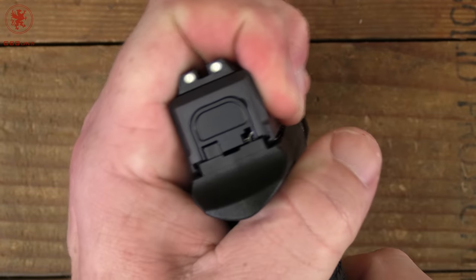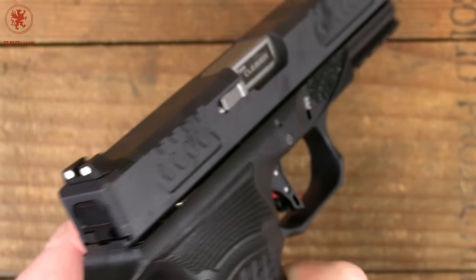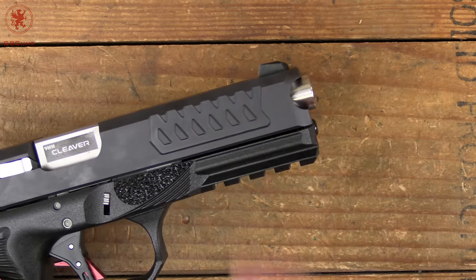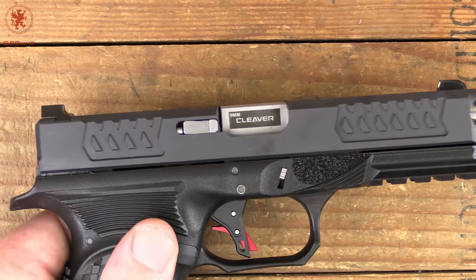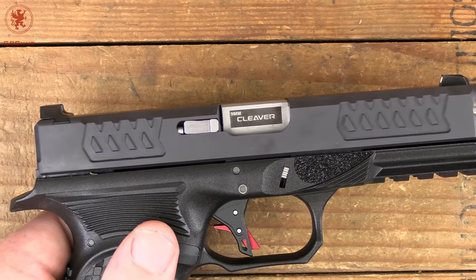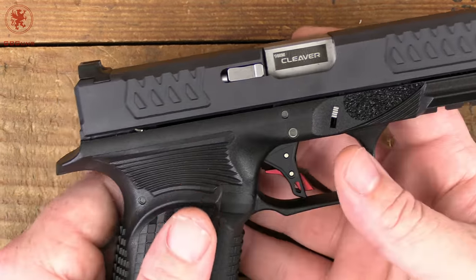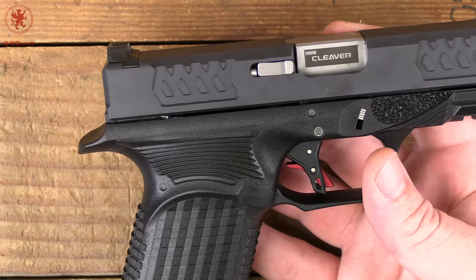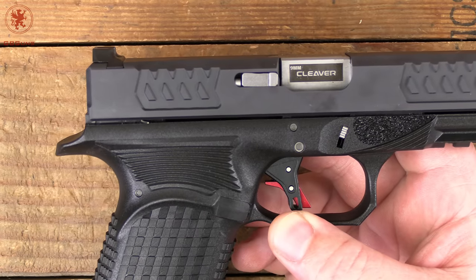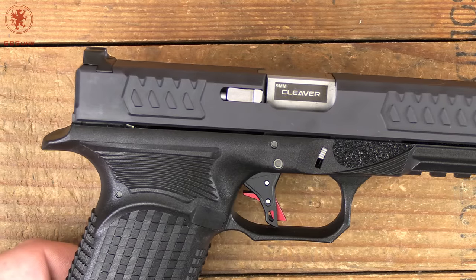Coming back out to check rear slide-to-frame fit — a little side to side, but overall very tight. We have a three-dot white sight system here; these are metal sights in an anti-snag form. For those newer to pistol trends, anti-snag sights were the way to go for quite a while, then it became about having snag sights to rack one-handed off surfaces. Both have their purpose — this helps ensure no snagging into a holster, while more squared-off edges are better for one-handed racking. It's totally a personal preference. Because these are Glock-cut, you can swap them out rather easily.